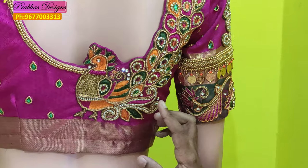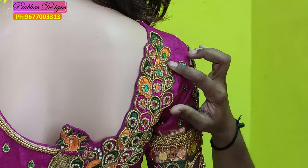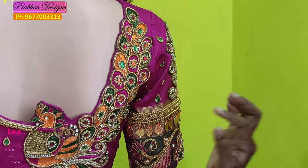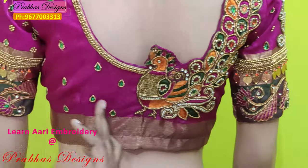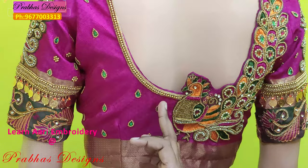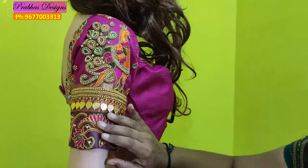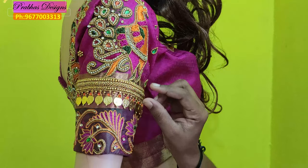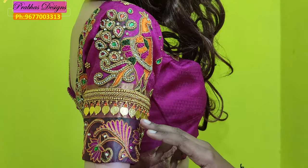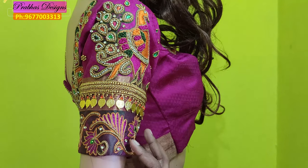Then you put a leaf stitch on the outer. Then you put a green chain on it. Then you put a stone on it. Then you put a sugar bead on it. Then you put a gold coin and a border on it. Then you put a gold coin and a border highlight.